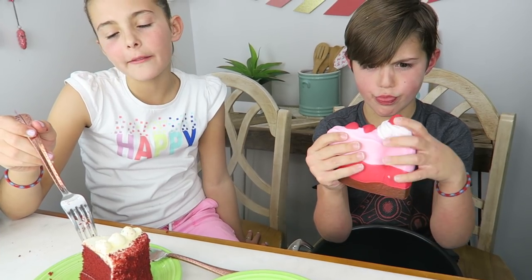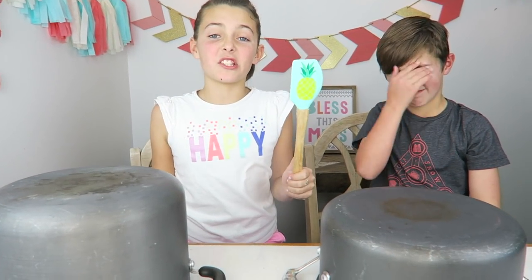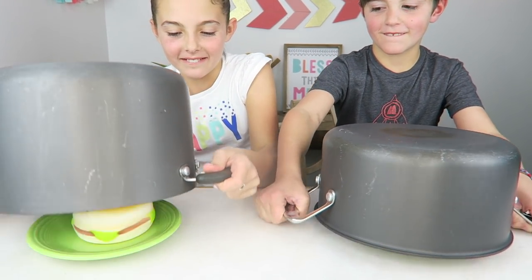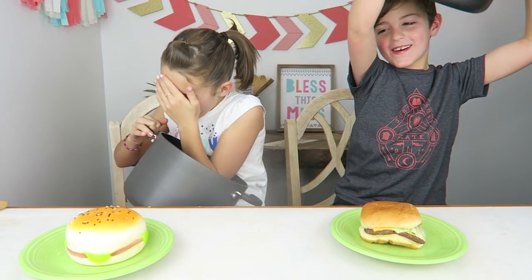Two thumbs up for squishy. Okay, on to the next round. I have the spatula now so I can choose to keep or switch. I'll keep it. Ready, set, go. Yeah! Woo!